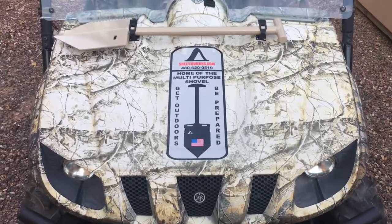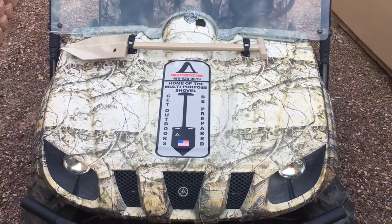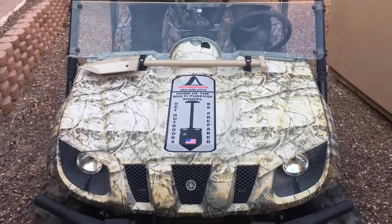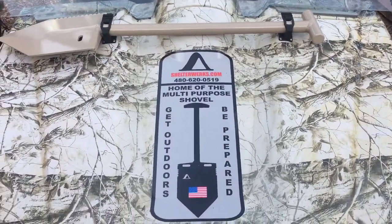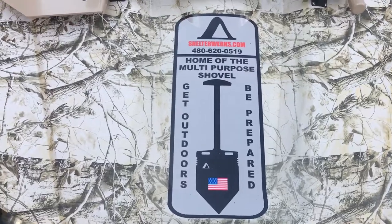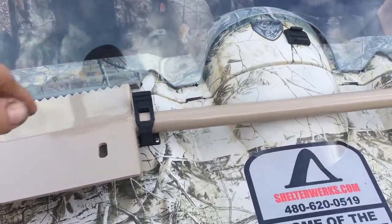Here you see the Shelterworks MPS-1 multi-purpose shovel — a camp survival shovel, all aluminum, three pound lightweight, mounted on the hood of a Yamaha Rhino. It's an accessory emergency tool to have if you get stuck, need to dig cat holes, or whatever it might be. See our Shelterworks — this one is simply mounted with a pair of quick fist mini quick fists.